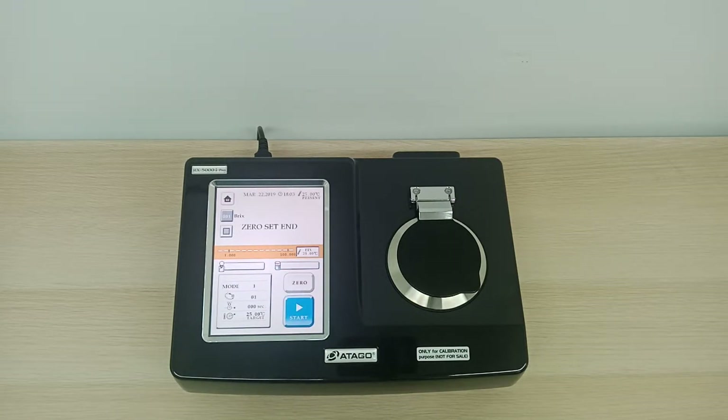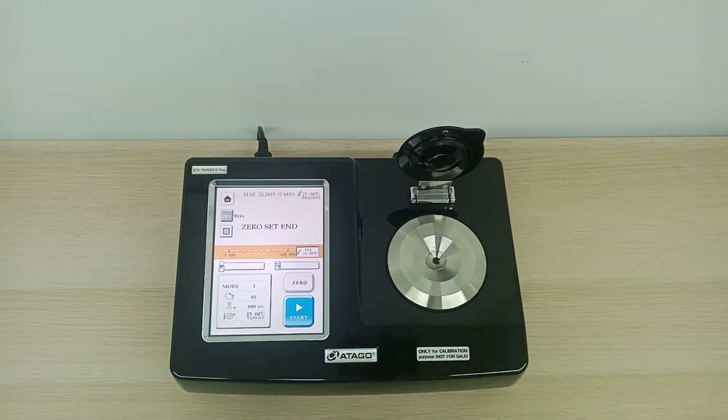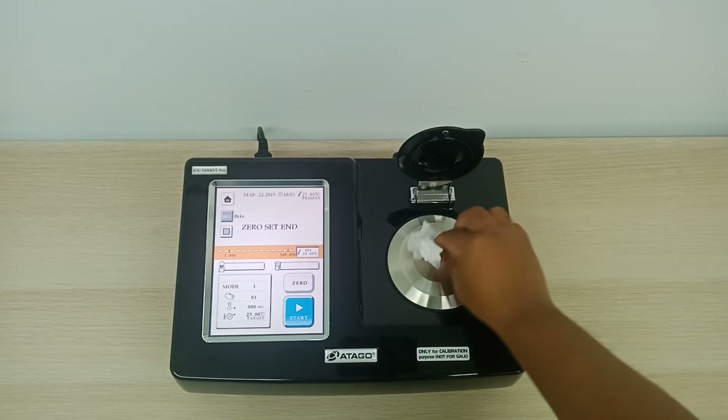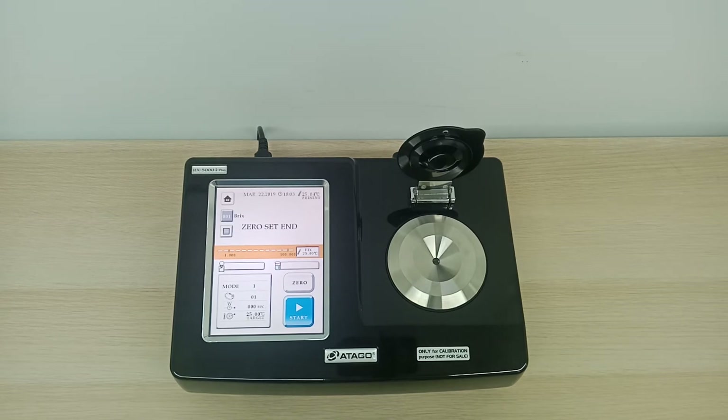So once it's zero set, we can start taking the reading. Before that, we'll just need to wipe off the water. Make sure it's clean before you place your sample.